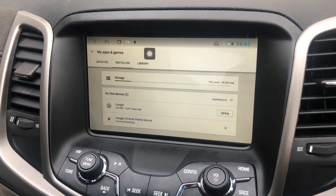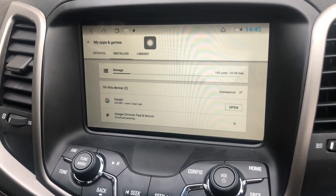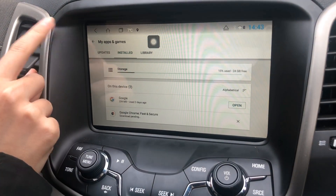Once that's done, you can download any app onto your unit. I'm also just going to show you how to sign out of your user.